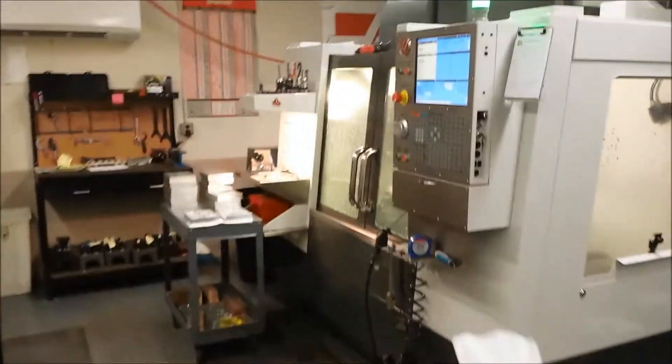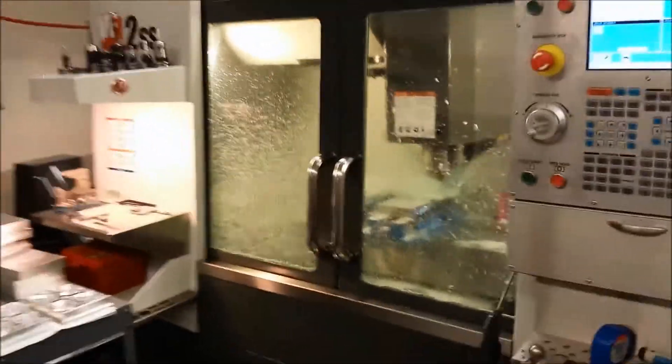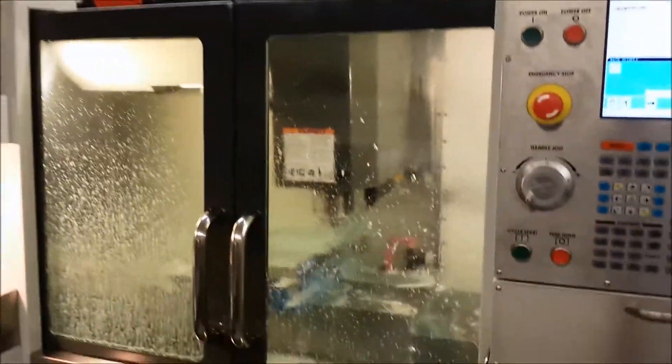Now over here, we're running the lathe. We keep our VF2 running — our milling machine. It's over here running by itself. Nice little thing.